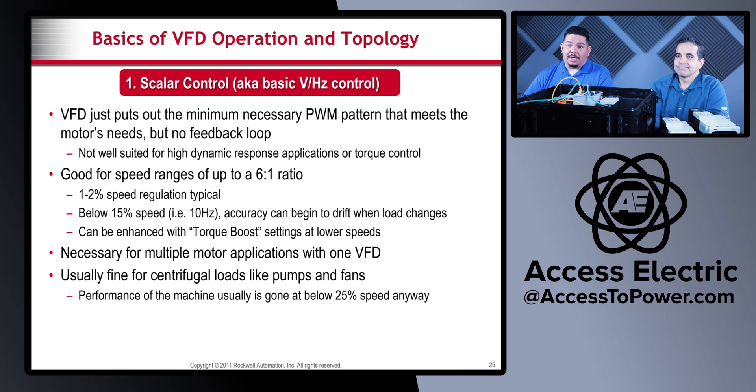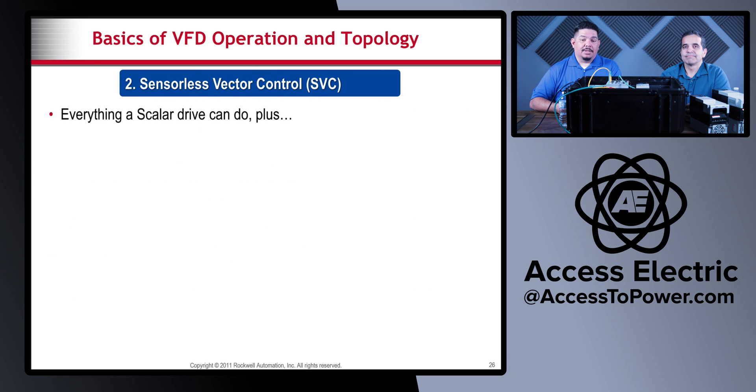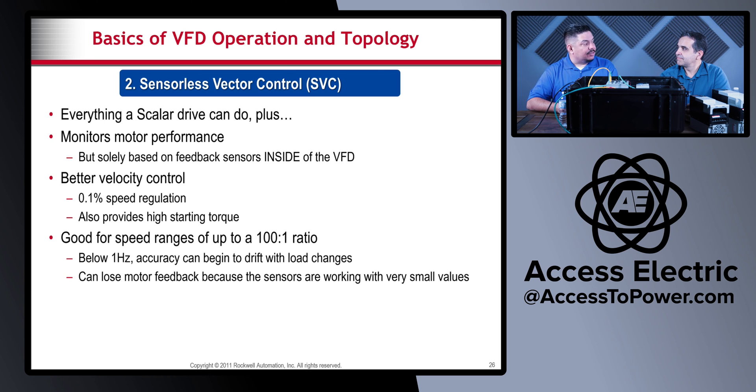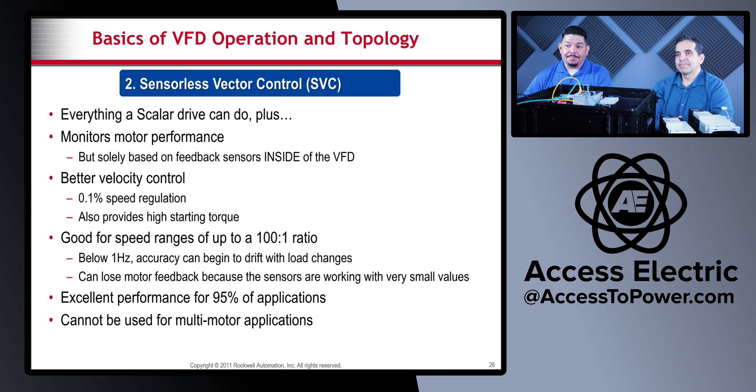Sensorless vector control is everything a scalar drive can do plus it monitors motor performance. It has feedback sensors inside the VFD and provides more velocity control and higher starting torque. The speed ratio improves to 100-to-1, though below 1 hertz accuracy can begin to drift because the sensors are working off very small values. Sensorless vector control is excellent for performance in 95% of applications — the first two types of control cover that, while the last two are for the remaining 5% of very specific applications.